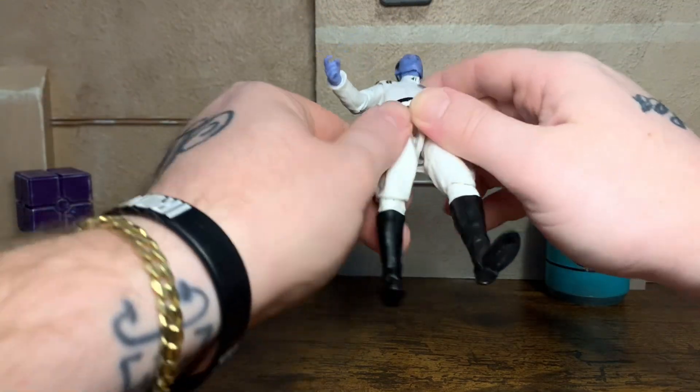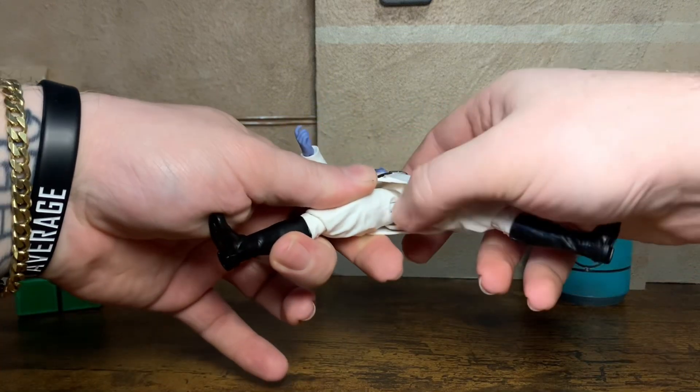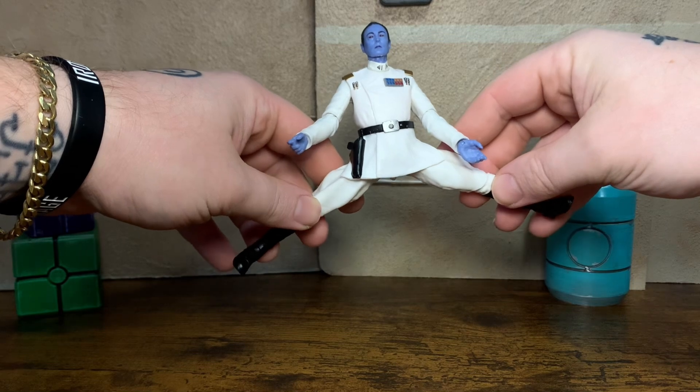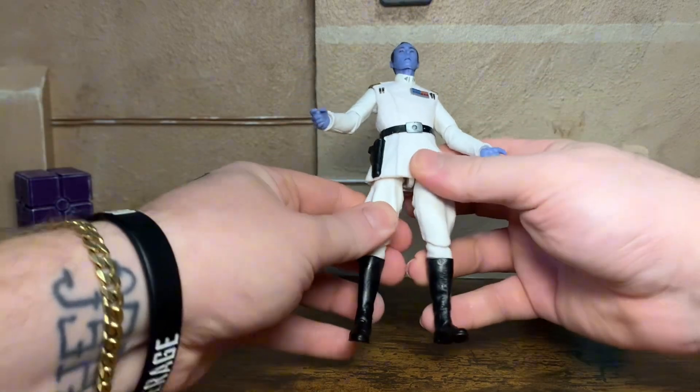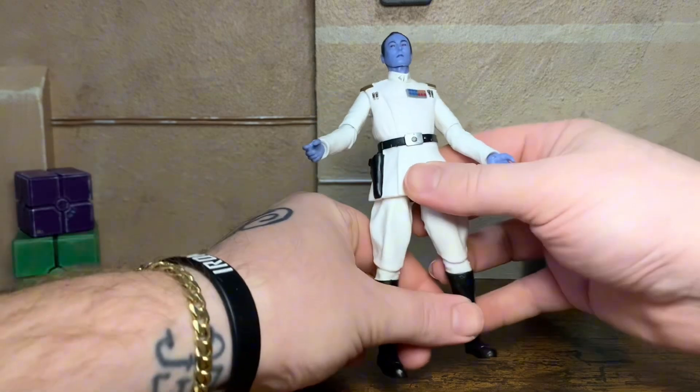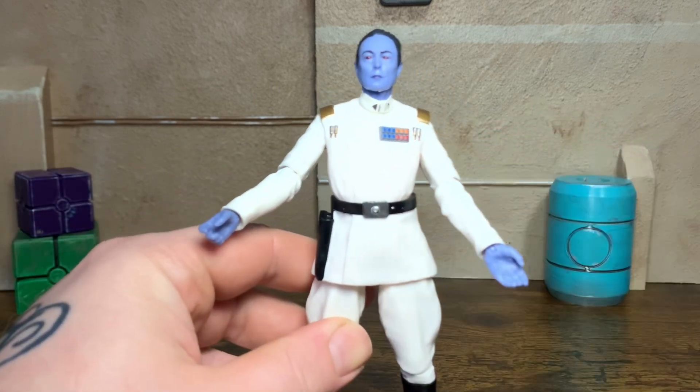No thigh cut on this figure, just the double ball peg at the waist. But he can get a full split just about. And there is a little bit of rotation there with the hip on that ball joint, but not a whole lot. And then getting on to the paint and the sculpting here.